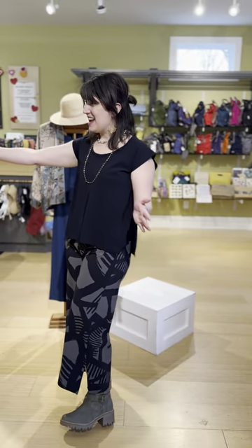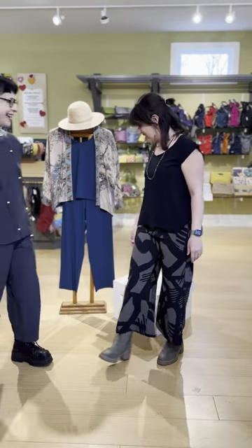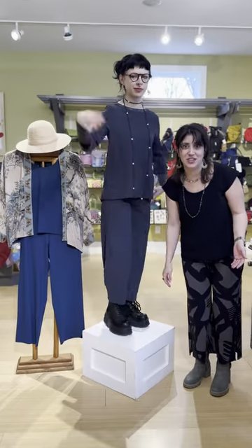Alright, we are going to start off with our team member Nia. We're gonna put her up on the podium and try something new.